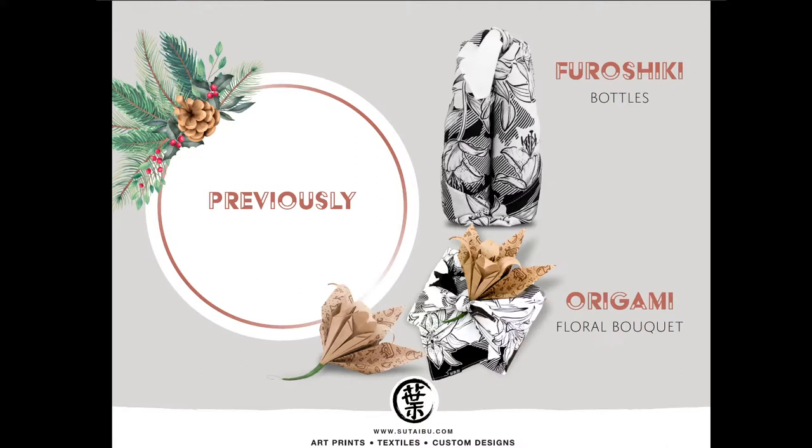I also decorated the box with an origami floral bouquet, which I also made yesterday. If you're interested, tune back in. Every weekend will be a little bit different, so if you want to learn new techniques next week, come on back.